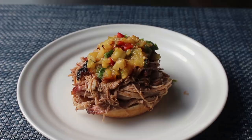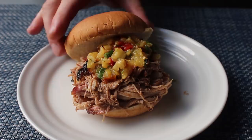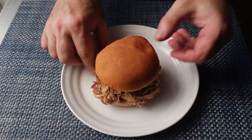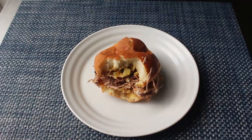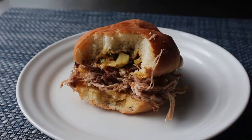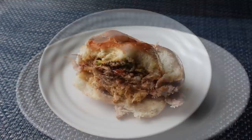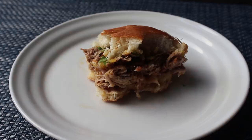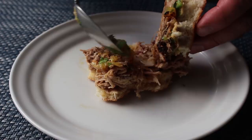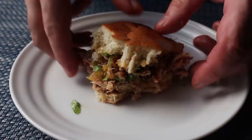We'll finish that off with our beautiful homemade pineapple salsa, and that, my friends, will be one of the best pulled pork sandwiches you've ever had. This is just soft, succulent, beautifully moist meat, and while those al pastor spices are not super pronounced, they are definitely there helping everything along. When you combine that with the sweet, tangy, and slightly smoky pineapple salsa, it is just a marriage made in heaven. Regardless of whether you smoke this, gently roast it over coals, or do it in the oven, you're going to enjoy a profoundly delicious pulled pork. Head over to foodwishes.com for all the ingredient amounts, and as always, enjoy.